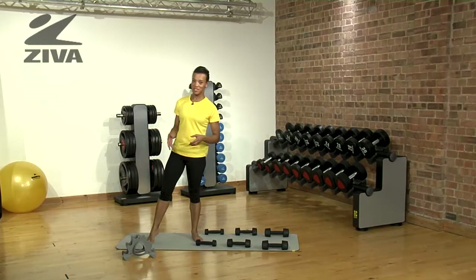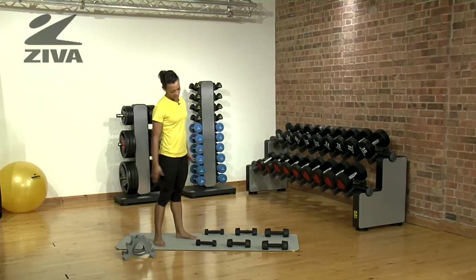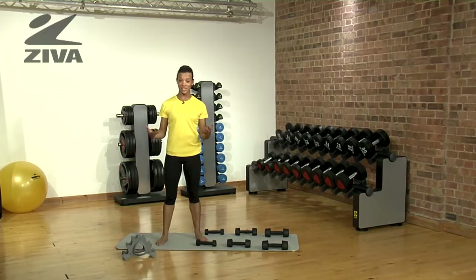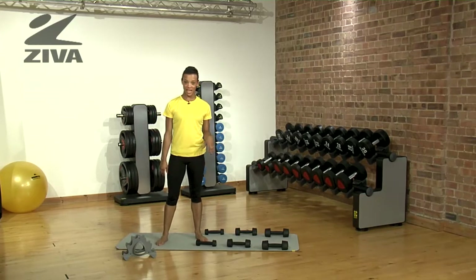Here's an exciting way to make the most out of your set. As you can see, I've laid out all the weights in an order. I'm going to do a circuit so you can see how you can use the varied intensity for different exercises.